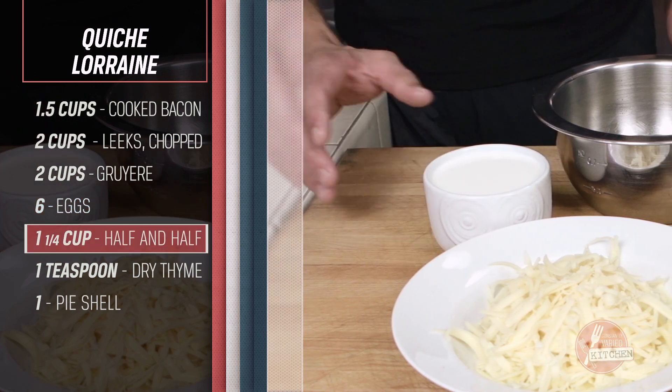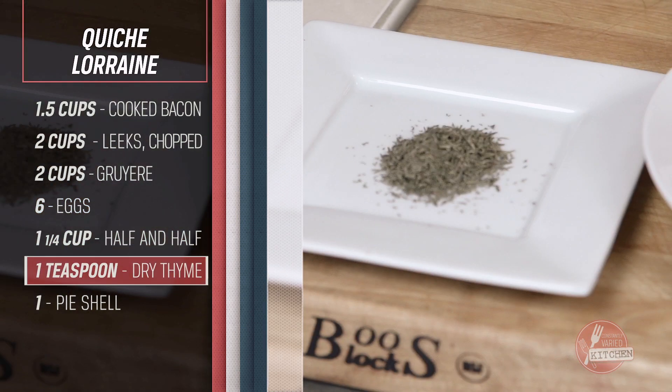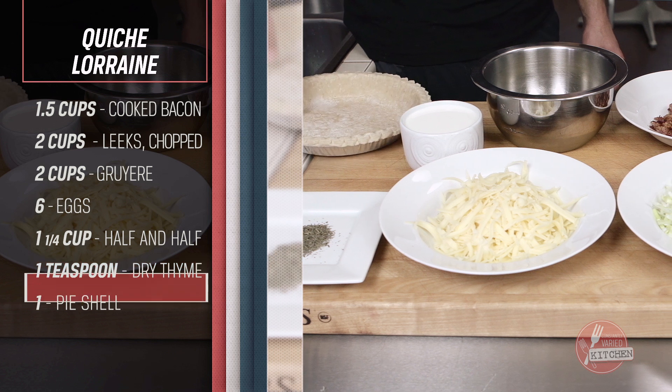One and a quarter cups half and half, one teaspoon dry thyme, and one pie shell.